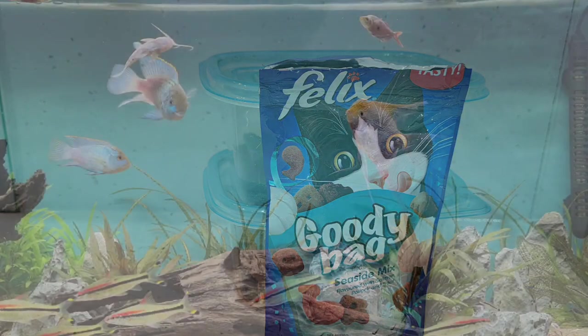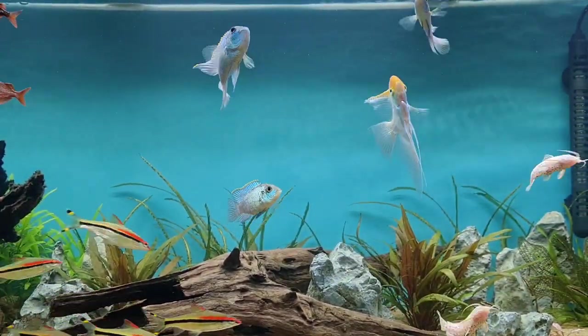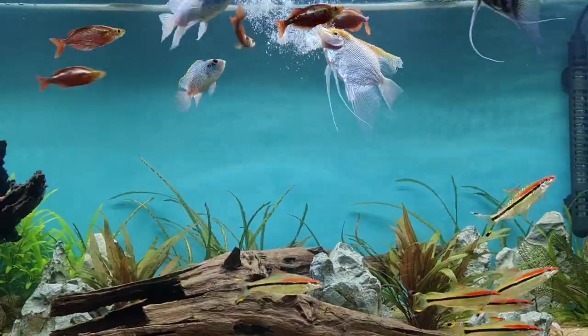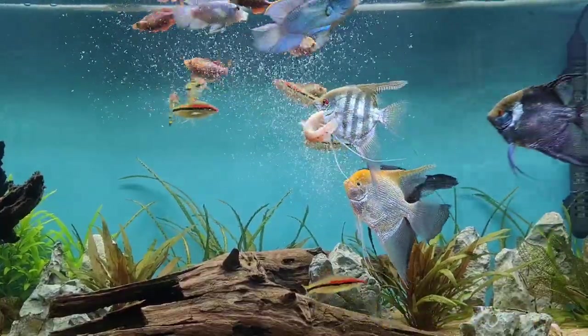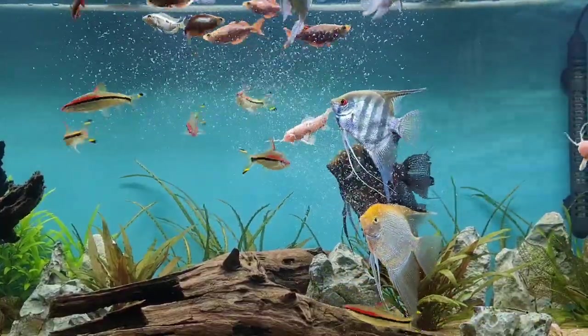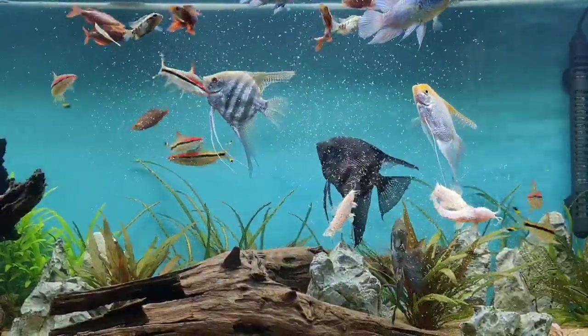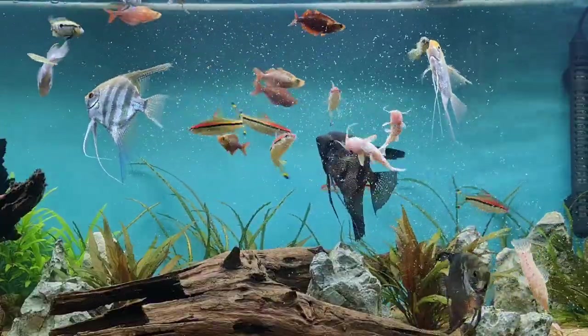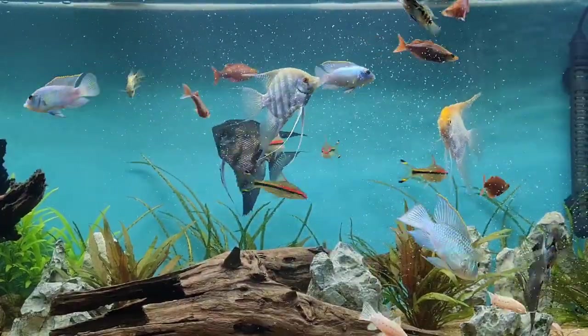To feed the worms to your fish, pick up one of your feeding platforms and swirl it around in the tank — you can see right away how much these fish enjoy them. That's why I say have two or more feeding platforms in each culture. If you only have one and put the whole lot in one tank, you're in danger of wiping out most of your culture. If you've got two, you can divide out how much you're putting in and make sure you maintain your numbers.